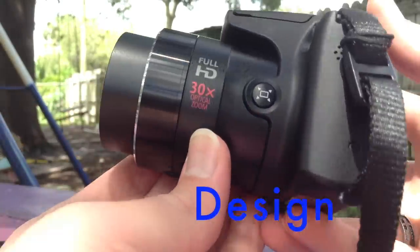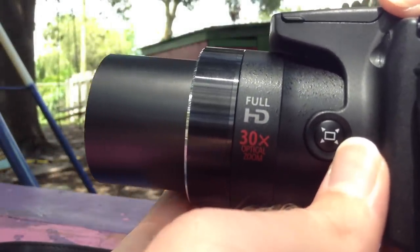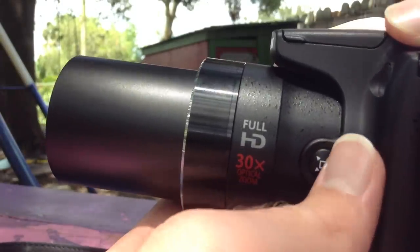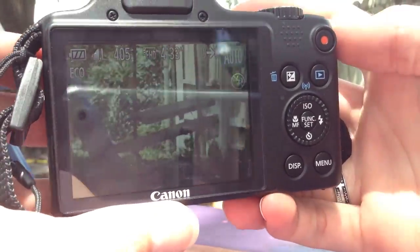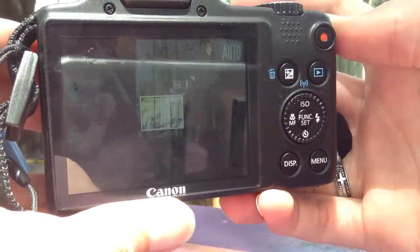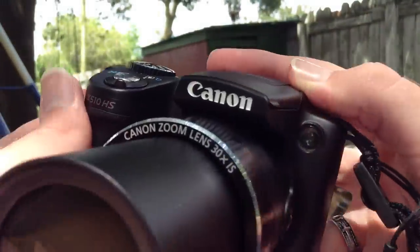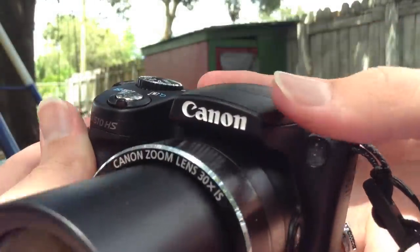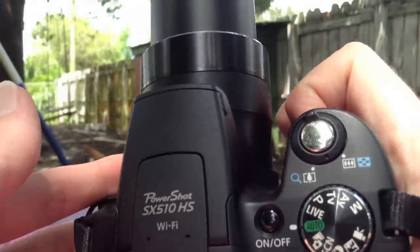First off is the design. The overall design of the SX-510, even though it's made of plastic, it feels very high quality and sturdy. On the front, we have the barrel, and we also have a button on the side of the barrel which allows you to temporarily zoom out and get a bigger picture while zoomed in on the subject. This is very helpful for when you are trying to capture something that is far away. We also have the Canon logo in white, as well as a pop-up flash. On the side, there is a very comfortable rubberized grip, which makes holding the camera very easy and quite nice to hold.